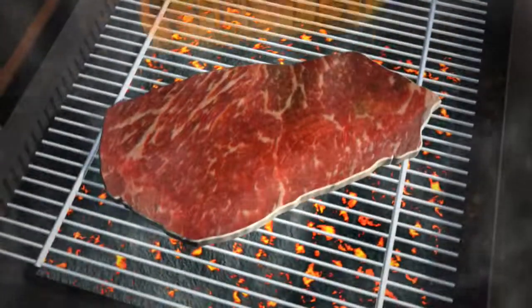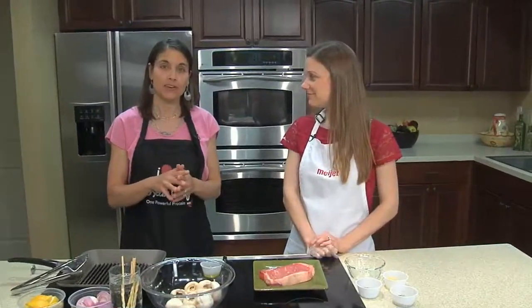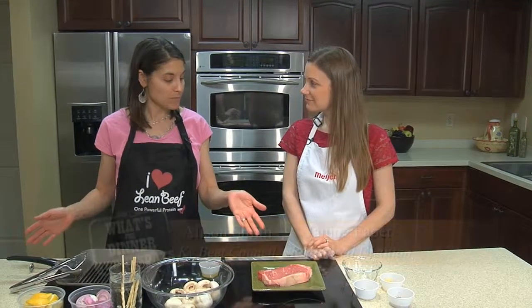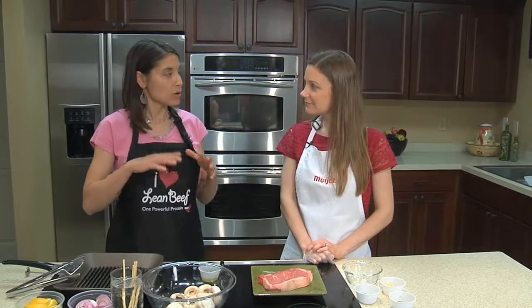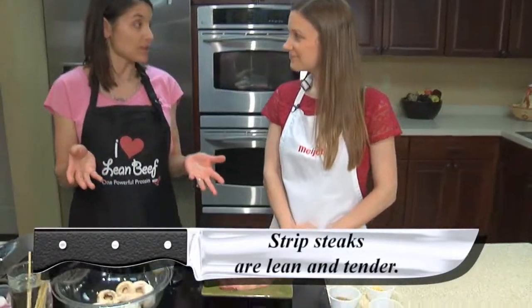Good morning and happy summer! We are celebrating summer with a great steak recipe — a Grecian steak and mushroom kebab. We're using a very nice cut of beef to look for at the grocery store: it's a strip steak, a very traditional summer grilling steak.